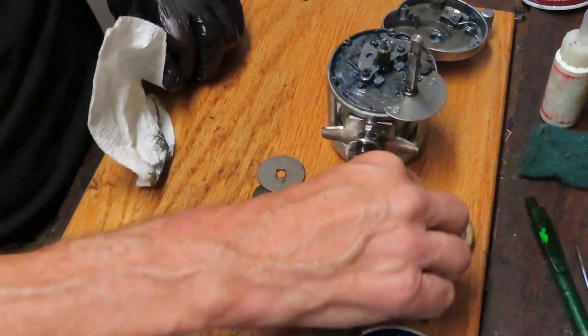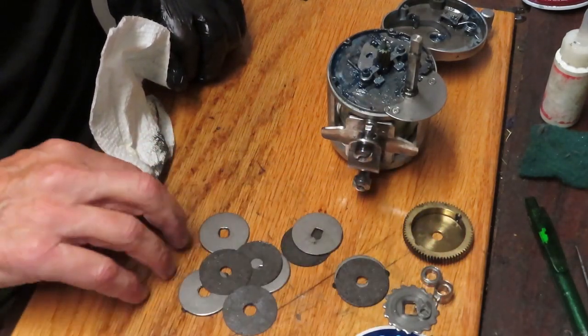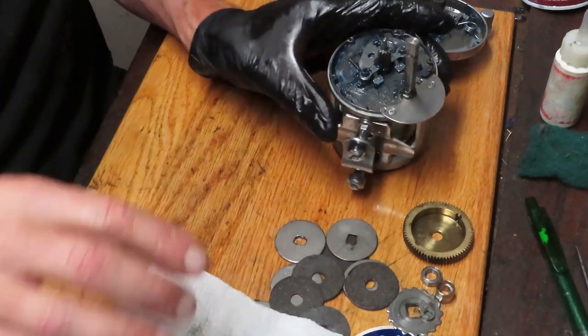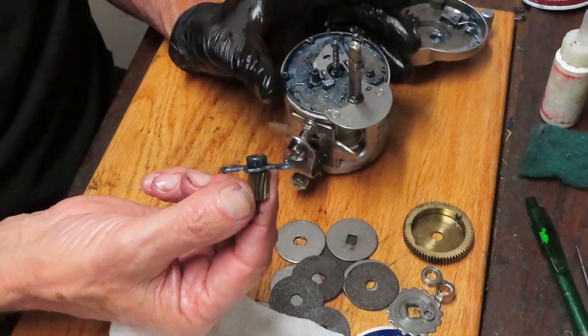I'm just going to take a moment here. I only have one more cleanup exercise to do — I'm going to remove the yoke and the pinion gear.